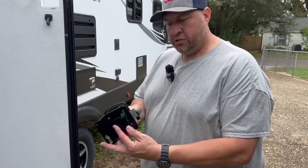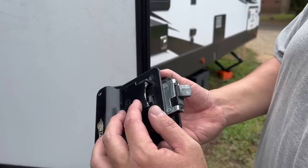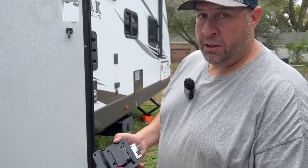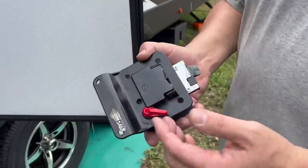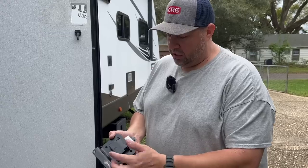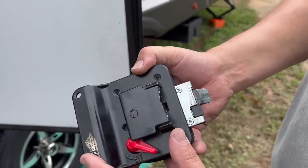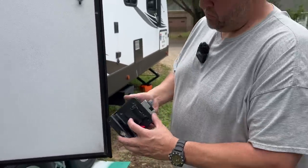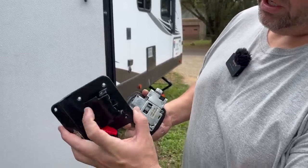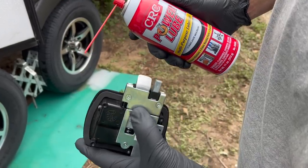So there's the door latch assembly right there. This right here is some kind of cast aluminum - I'm not really sure what they use to make that - but this is under a lot of pressure. It's probably been opened a thousand times, maybe more. We've been using it for over three years and we do a lot of travel, so it's just going to break at some point. Dutchman RV has these in stock if yours breaks. We're going to go ahead and replace the whole unit so it's all fresh, and use some power lube to lubricate the latch slide right here.